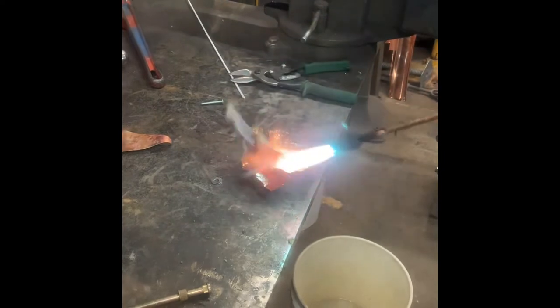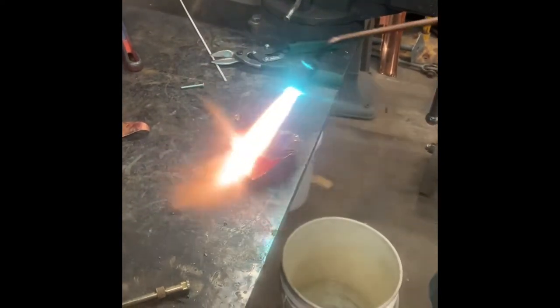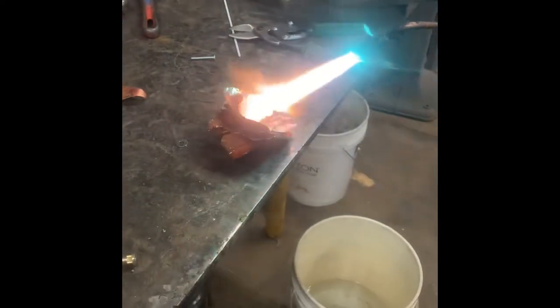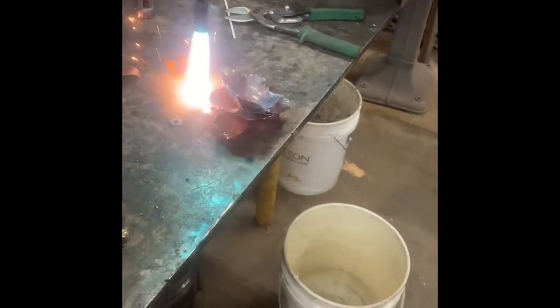After the brazing was done, Donnie took the blowtorch to quickly heat up the rose. The more you bend it, the more it's going to get harder as you do.